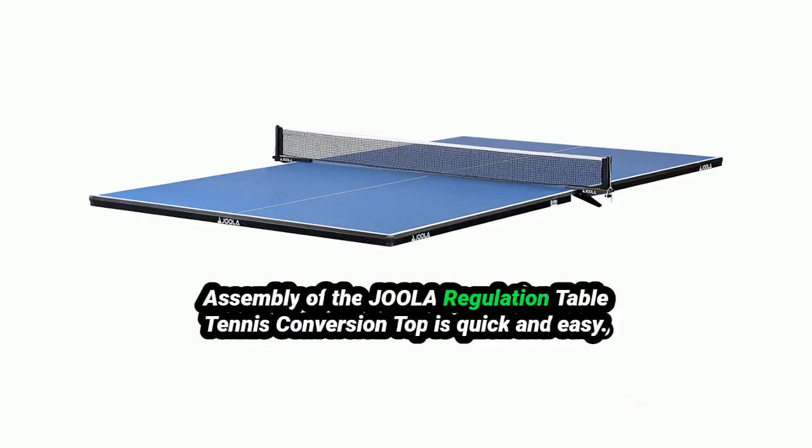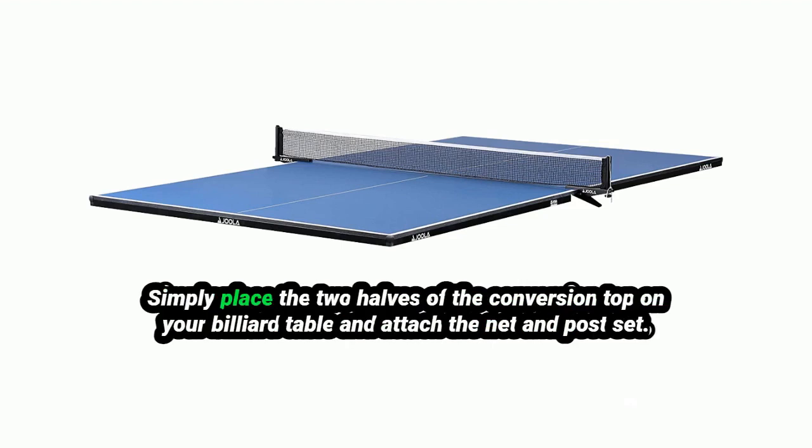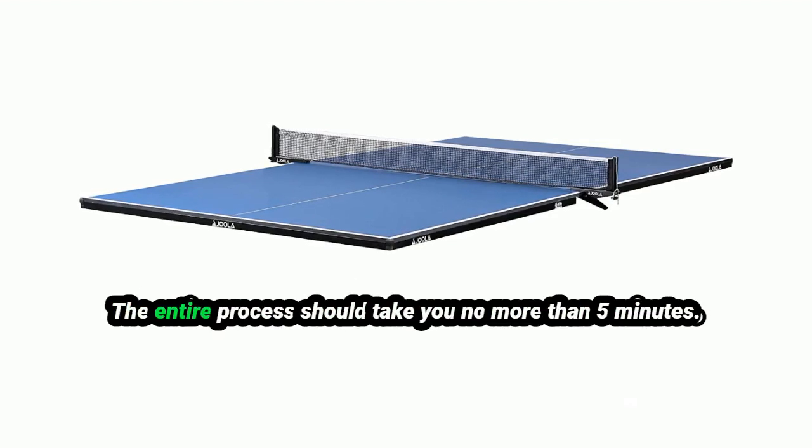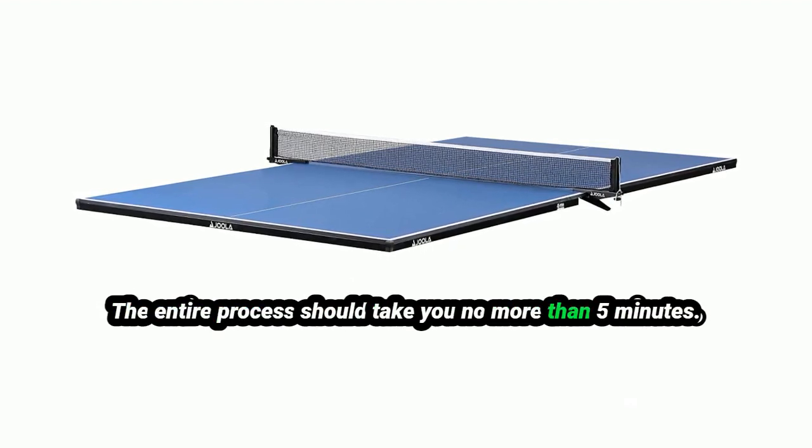Assembly of the Jeweler Regulation Table Tennis Conversion Top is quick and easy. Simply place the two halves of the conversion top on your billiard table and attach the net and post set. The entire process should take you no more than 5 minutes.